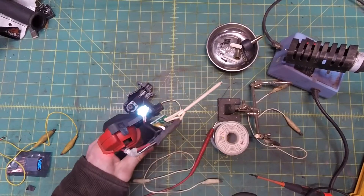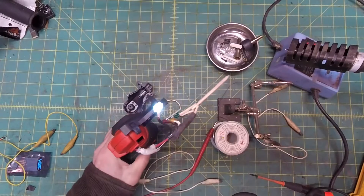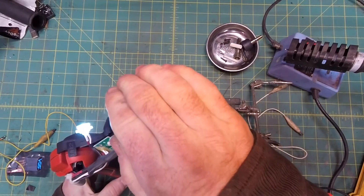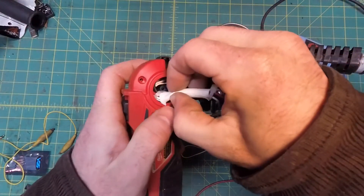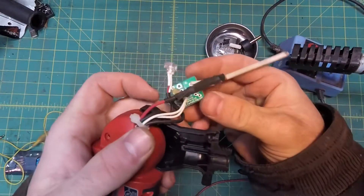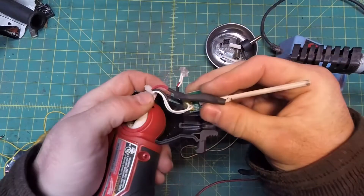Quick function test before we put it all back together. She's smoking already. Oh, that feels good on my cold hands. Let's shove some of the wiring back down into the clamshell. Note that this notch in the molding corresponds to this notched corner on the circuit board — make sure it goes in the right way.